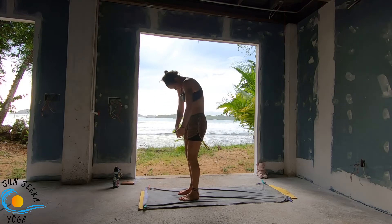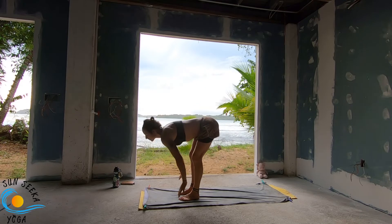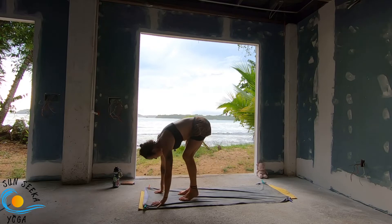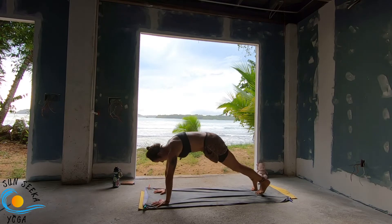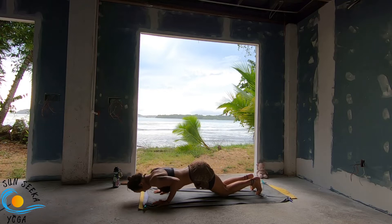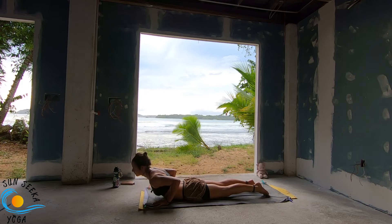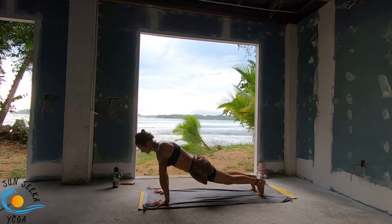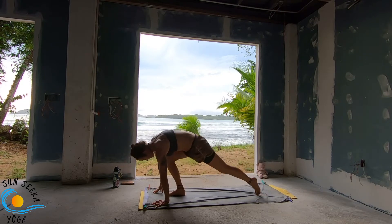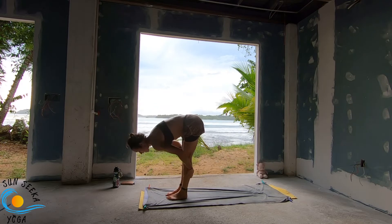Surya Namaskara A. Inhale, lengthen. Exhale, forward fold. Inhale, step back. High plank pose. For this first one, lower the knees, lower the chest, lower the forehead. Keep the hips high. Inhale, heel the chest through the pose. Exhale, press back. Down with the toes. Move up to the top of your mat. Step the right foot and the left foot. Inhale, lengthen. Exhale, forward fold. Inhale, raise. Exhale, fold.